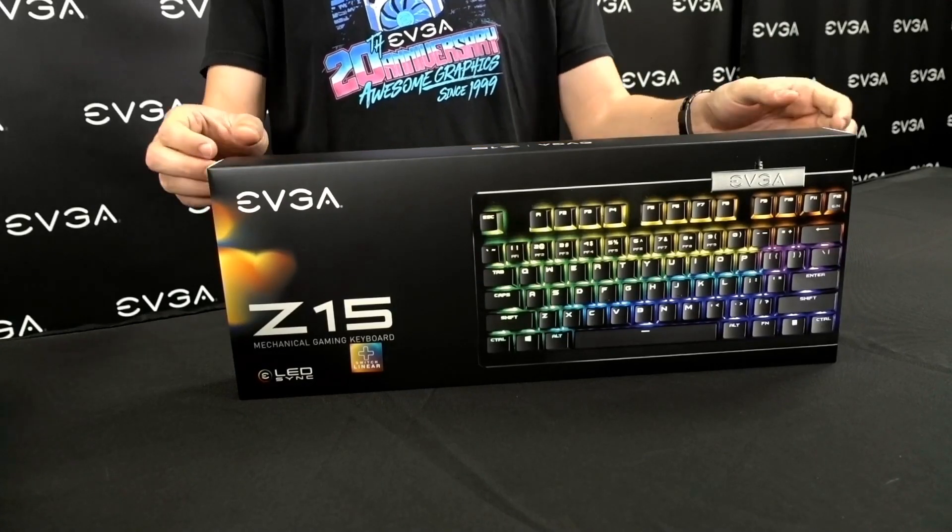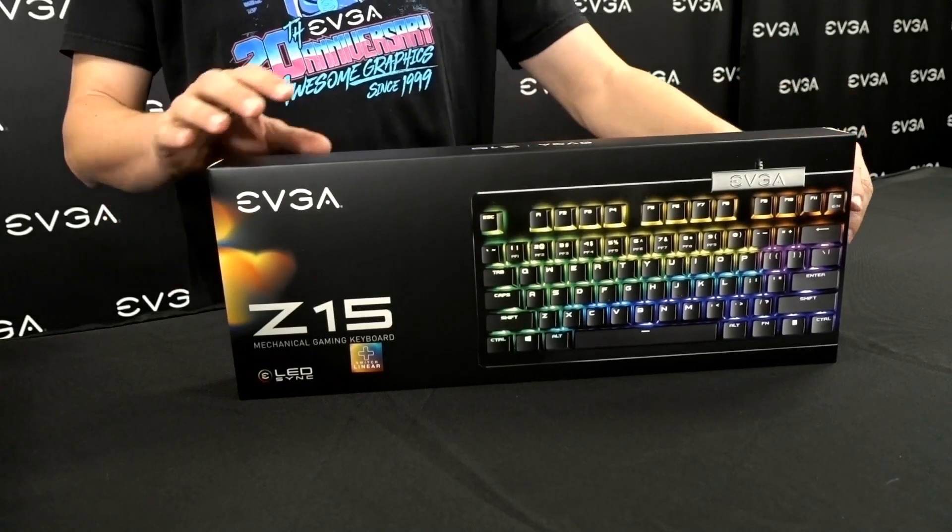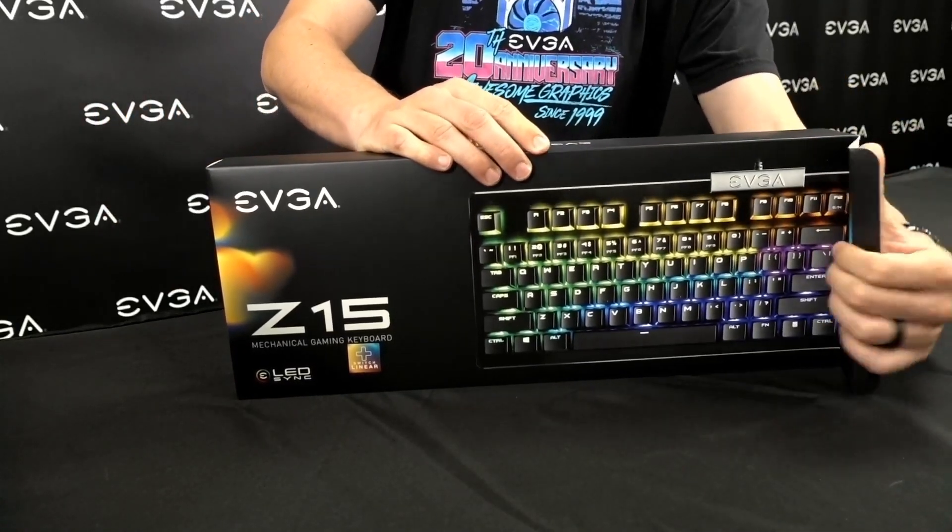This keyboard also has a few unique features which we'll cover in the unboxing. So let's take a look at what we get on the inside.